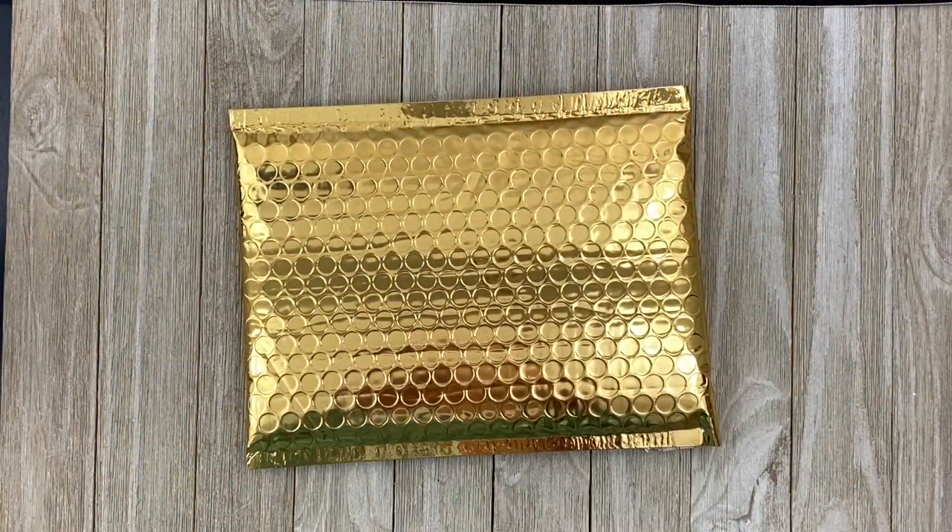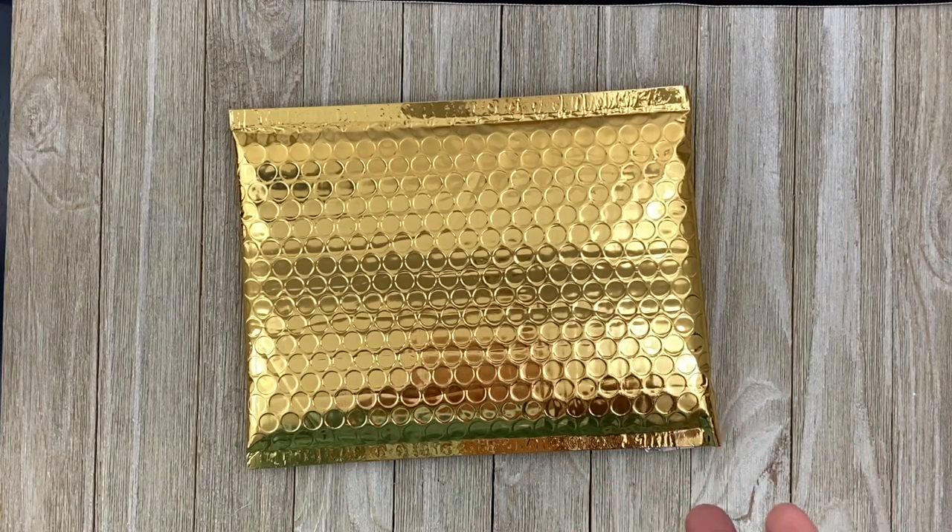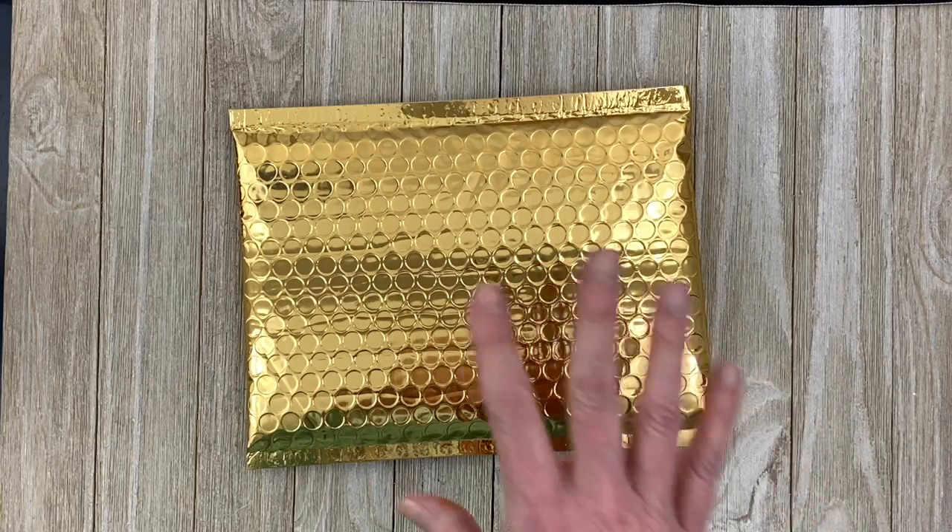Hey there, Trisha Barber here today to share with you this month's Club La La Land Craft Kit Reveal. This is for April 2020, so let's get started.